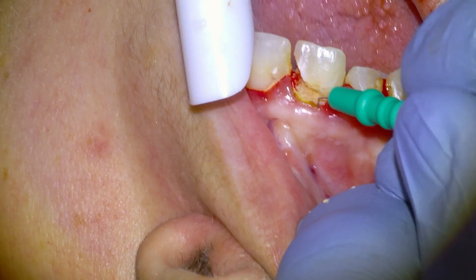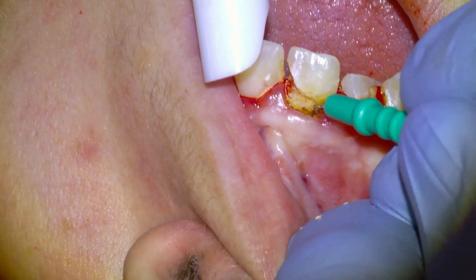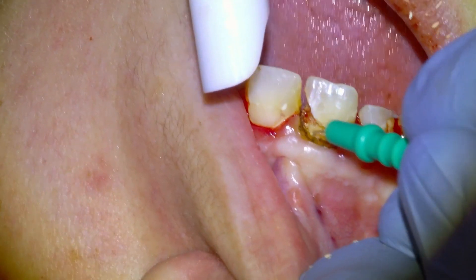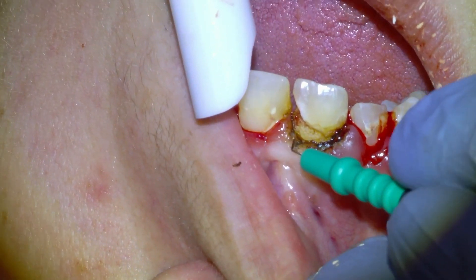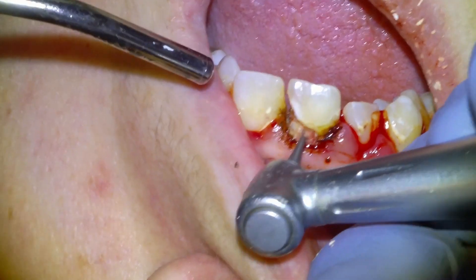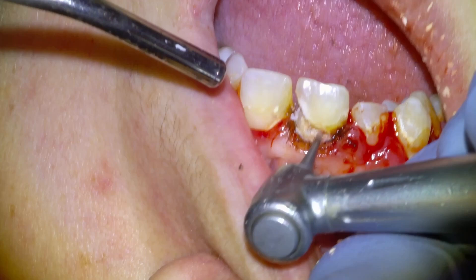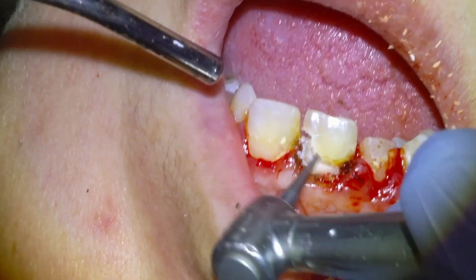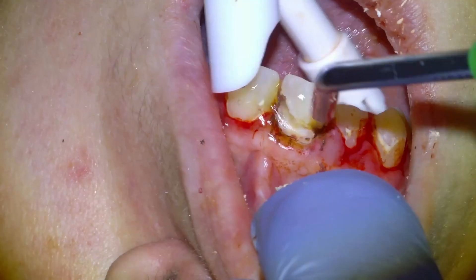Since the tooth decay goes a little bit below the gums, I'm going to use this electrocautery tip to basically ablate some of the gum tissue so that we have a good millimeter or two of clean, hard tooth tissue. Once we have accessed the margin of the clean tooth, we're going to start to remove the tooth decay using this slow speed handpiece. Tooth decay is quite soft and it just peels away.